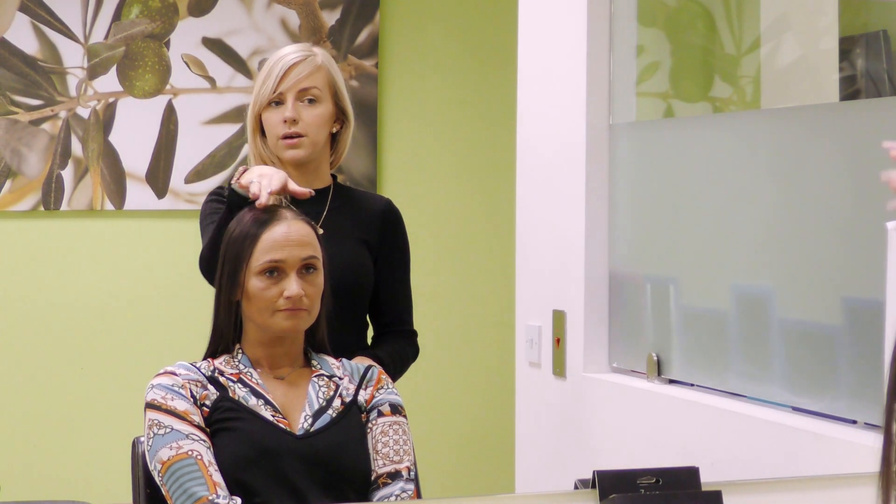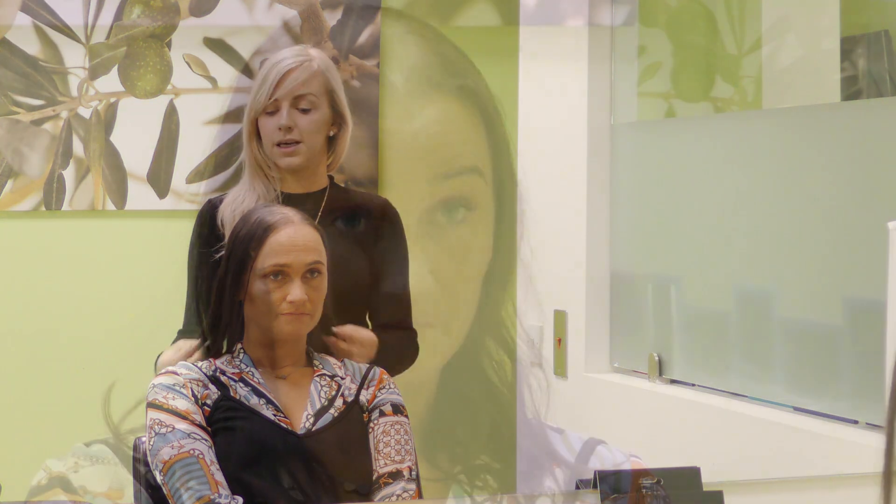Donna's back in the hair club today and she's going to try on a few pieces because she has thinning hair on the top of her head. We're going to show her the full collection from the smallest to the biggest. She's going to put them all on herself so she can show how easy it is to be done at home.